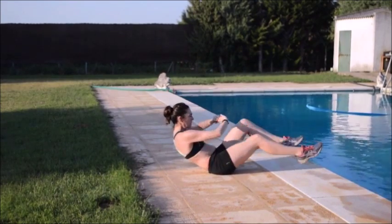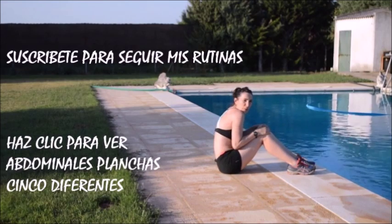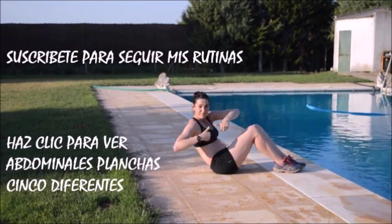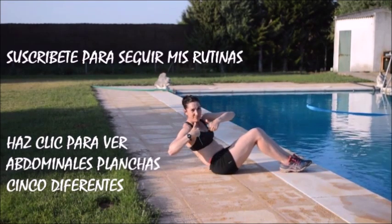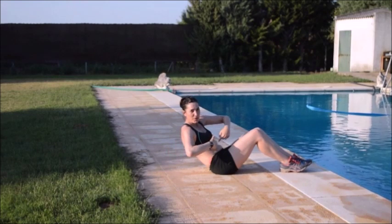Y estos son los 4 ejercicios para esta semana. Suscríbete para seguir mis rutinas, que subo todas las semanas una nueva sesión, o haz clic para ver abdominales plancha 5 diferentes. ¡Nos vemos la próxima semana!